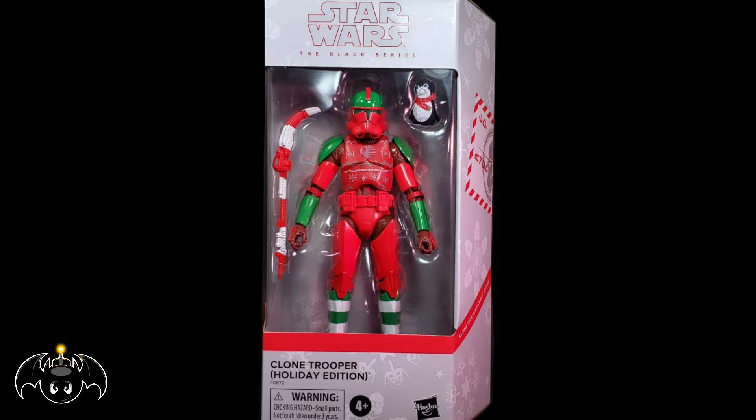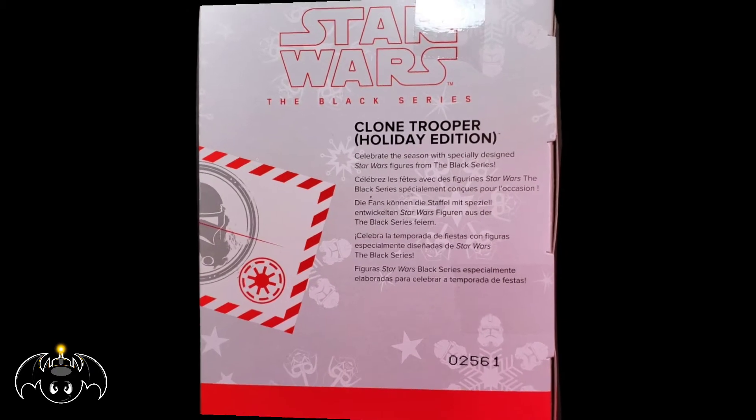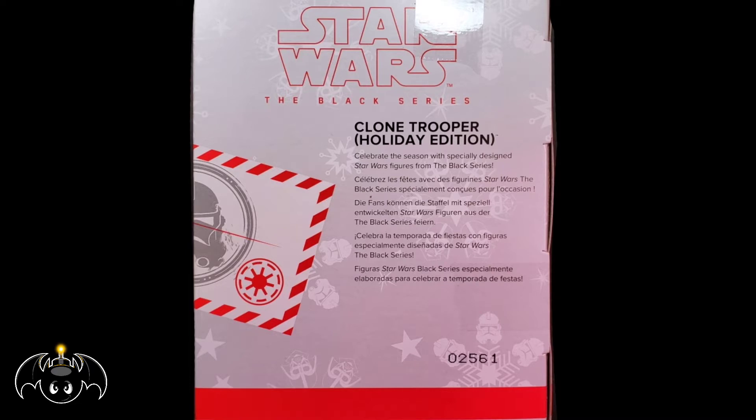Taking a look at the front, we can see that the figure is showcased in that standard Holiday Edition window box packaging. Turning the box around, we can see a short write-up for the Holiday Clone. So with the box out of the way, let's crack this figure open and see what we have inside.